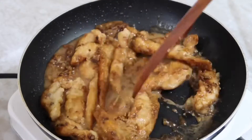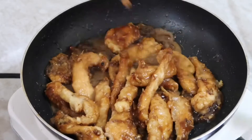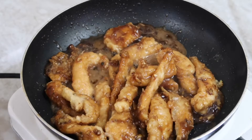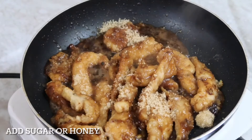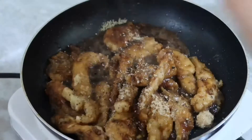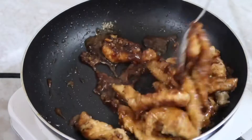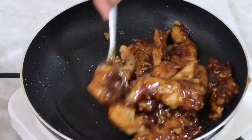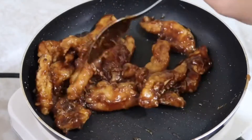Simmer for a few minutes, then prepare the sugar — or if you have honey, you can put honey. It's better, it's more healthier than brown sugar. Then add a sprinkle of black pepper, mix it well to dissolve the sugar and the other ingredients.